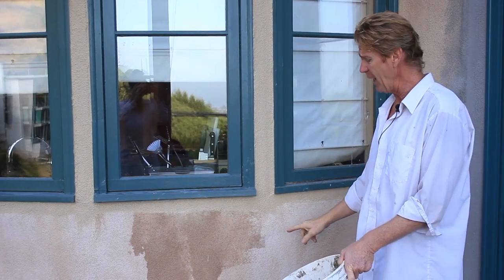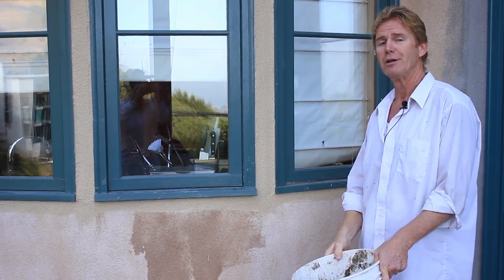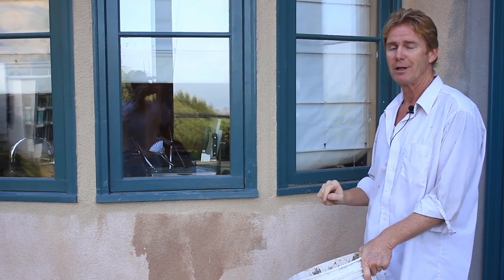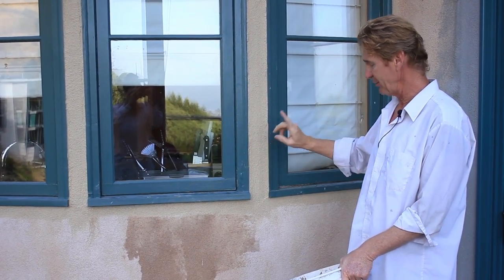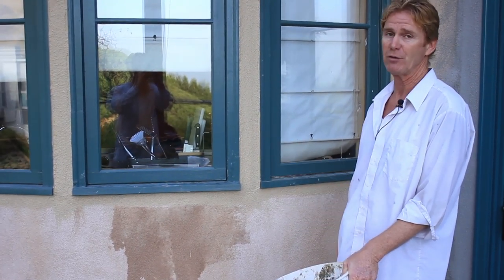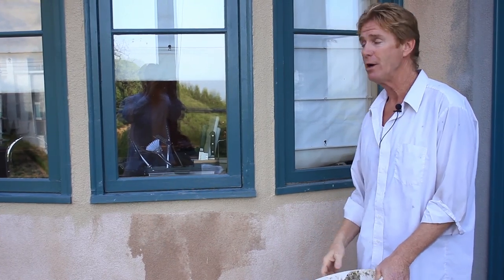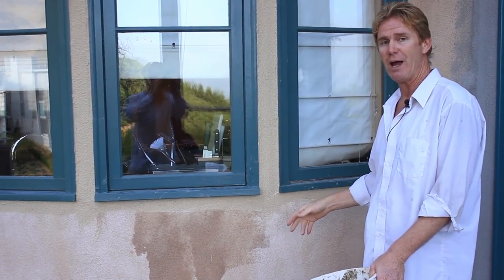There are three ways to fix this. Number one: go ahead and paint the whole wall. That's the least expensive and the fastest way. However, you lose your maintenance-free finish and now you have a painted surface that every eight to ten years you have to repaint.